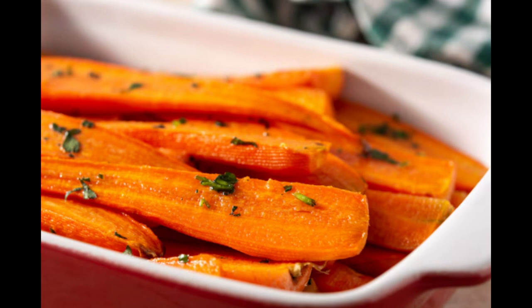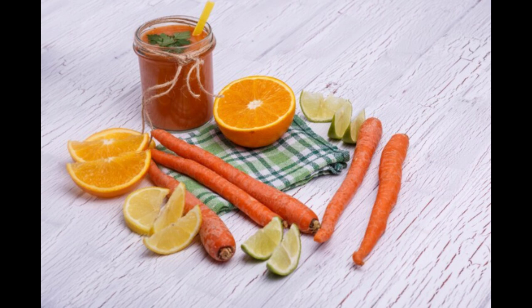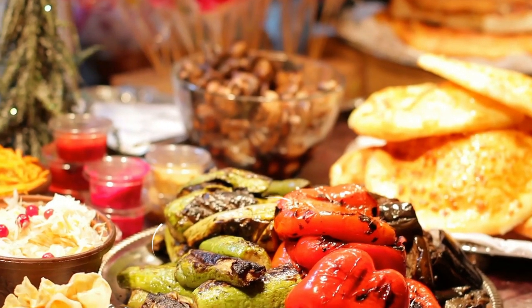Kid friendly: the sweetness of the honey glaze can make carrots more appealing to children, making it easier to encourage them to eat their vegetables. Plus, the vibrant color of the carrots can make mealtime more fun and visually appealing for kids. Overall, honey glazed carrots are a delicious and nutritious side dish that offers a range of health benefits and can be enjoyed by the whole family.